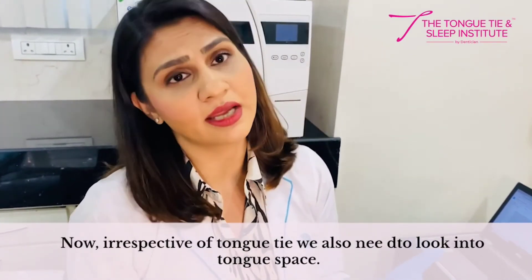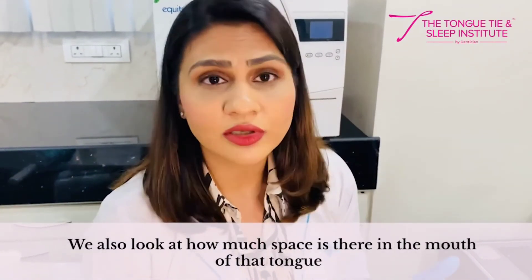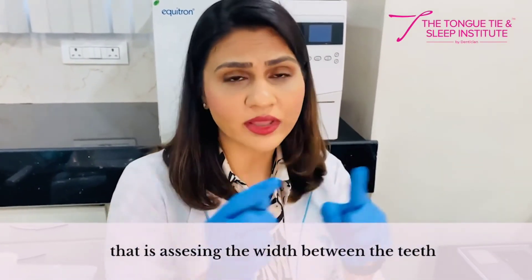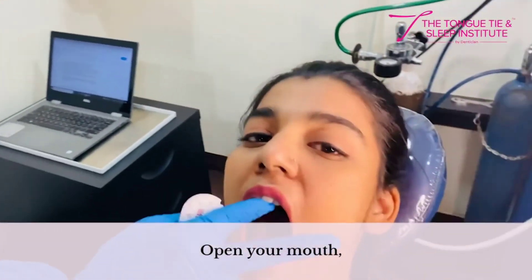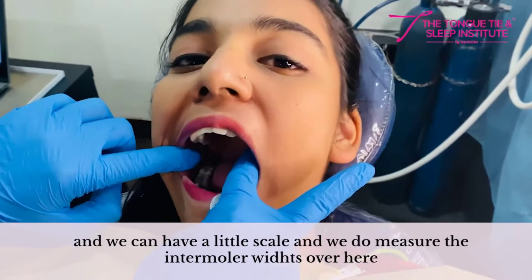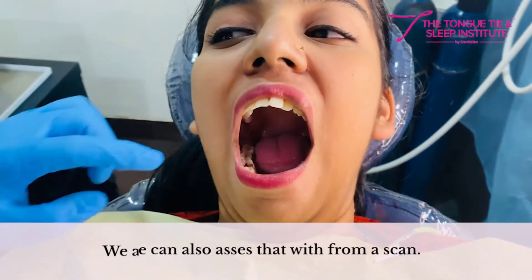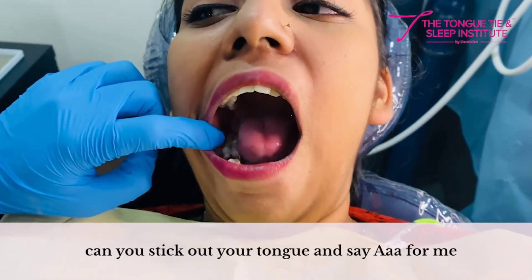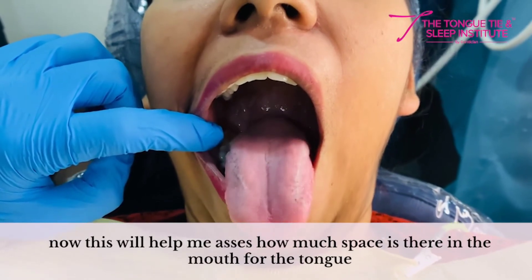We also look at tongue space — how much space is in the mouth for the tongue — by assessing the width between the teeth. We measure the inter-molar width using a small scale, and this can also be assessed from a scan. We also assess the Mallampati score: asking the patient to stick out her tongue and say 'ah,' which helps assess how much space is available in the mouth for the tongue.